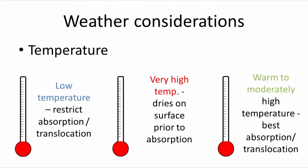There are also weather considerations. Some herbicides have specific temperature requirements noted on the label, but there are also some general guidelines to keep in mind. If the temperatures are too low, this may restrict absorption and translocation through the plant, meaning the plant is less active when it's cool, so it doesn't move the herbicide around the plant.